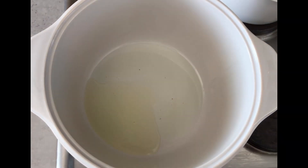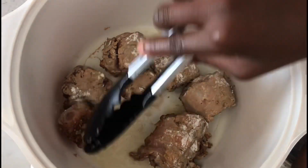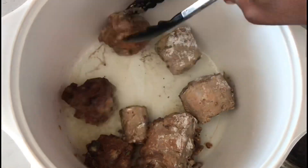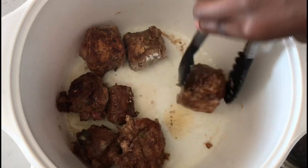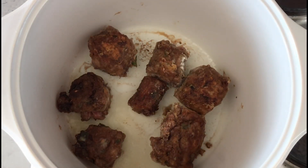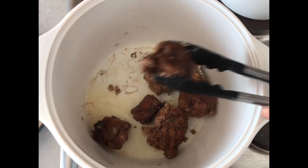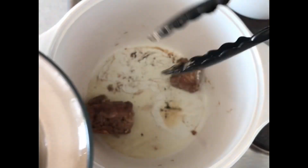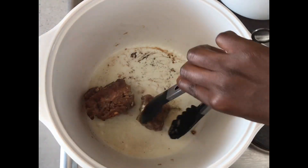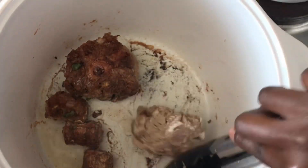In a large casserole over medium heat, add one tablespoon of oil and add in your oxtail. Allow each side of the meat to brown for one to two minutes. Repeat the same process for your second batch.